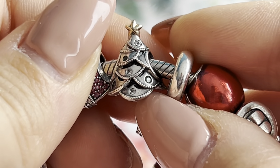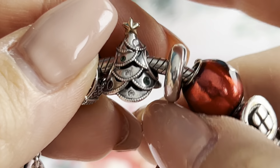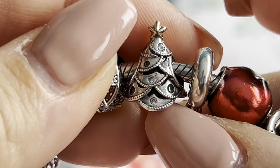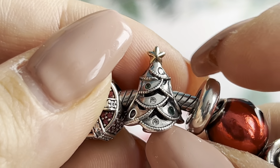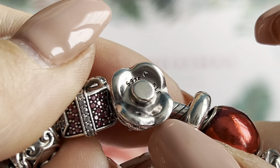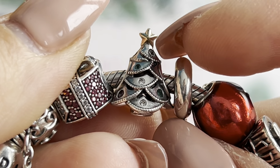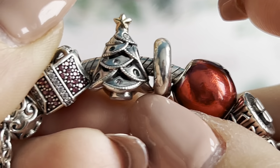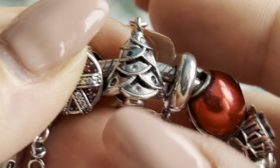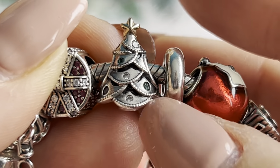Of course, what would a Christmas bracelet be without a Christmas tree? Over the years Pandora has made so many Christmas trees, and this one is still my favorite — it has a gold star and features different sizes of ornaments in green, red, and white. I also like the older plated silver one with a gold star, but I think this one is more festive and colorful, so I definitely prefer it over all the other Pandora Christmas trees.